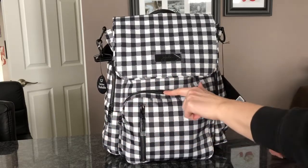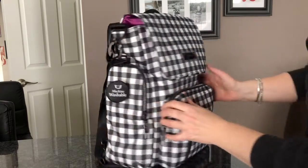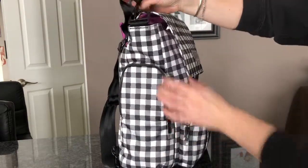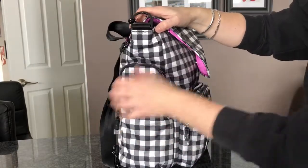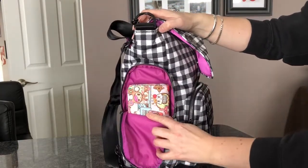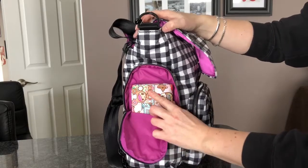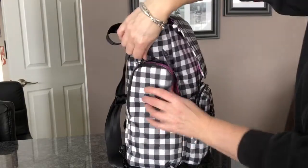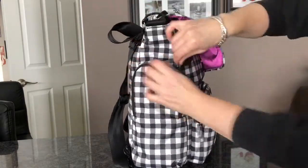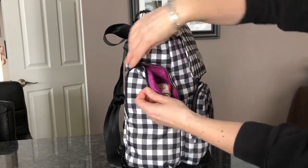The zippers might smooth out since I haven't taken any tags off it yet. Over in this side pocket I put my Be Rich wallet. I love the inside color — it's amazing. I love putting my wallet in this pocket; it's a perfect fit for the Be Rich. The piping in here is really big on this bag.